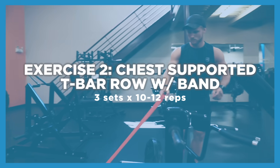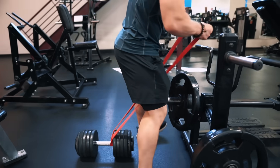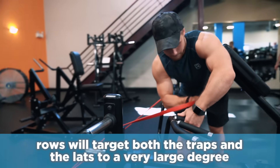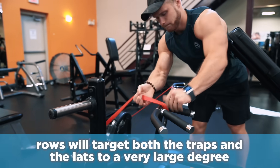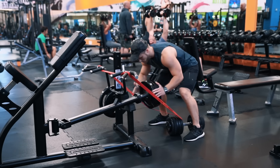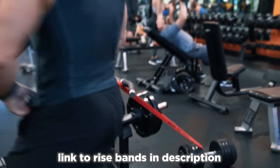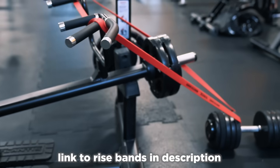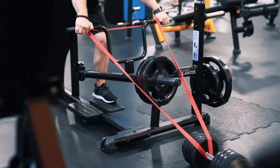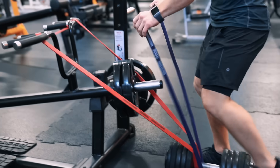Up next is a chest supported t-bar row using a band, for three sets of 10 to 12 reps. Rows are great for targeting both the traps of the mid-back and the lats, so really think about rowing as the bread and butter of your back routine. Since you don't accrue the same lower back fatigue as you would with a freestanding row, a chest supported row makes a lot of sense from a fatigue management perspective — your lower back should be getting plenty of work from squatting and other lower body compound lifts in this program anyway.